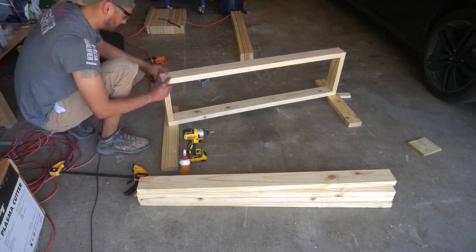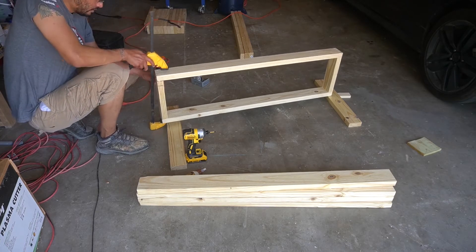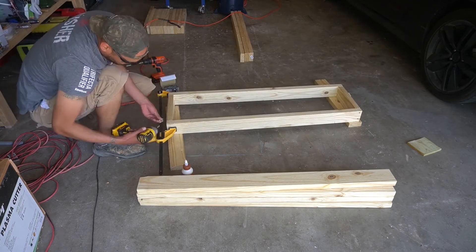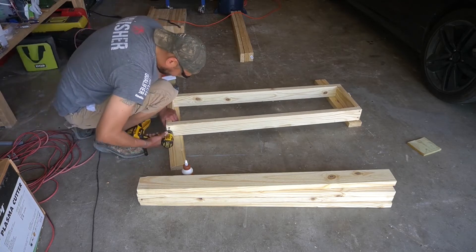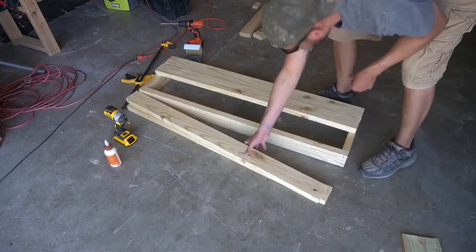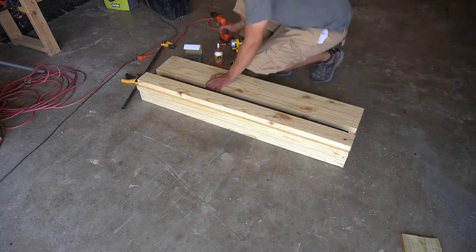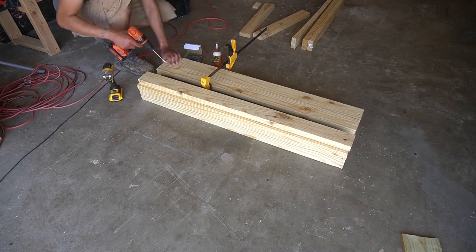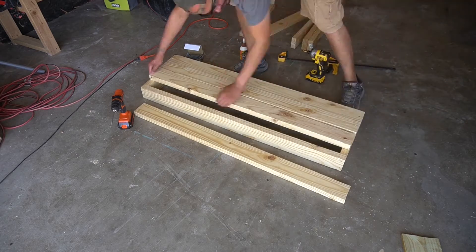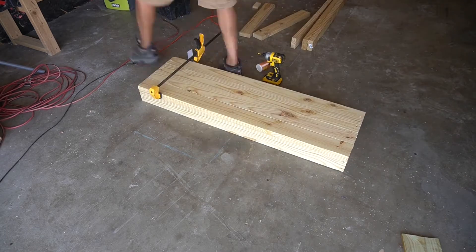I got a new DeWalt impact driver and that thing really came in handy during this project — I can't say enough about DeWalt. They make really good products, unlike that Black & Decker drill in the background which is on its last legs — the charger doesn't work. Make sure to use outdoor wood screws since this will be an outdoor bench. You'll need approximately four beams at 47 and a half inches long. This being my first bench, I'm actually building it for a co-worker who's been asking me to build her a bench for the past year.